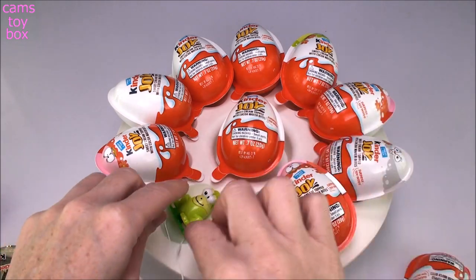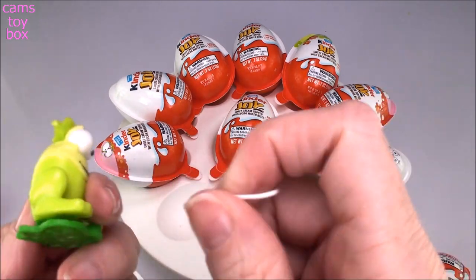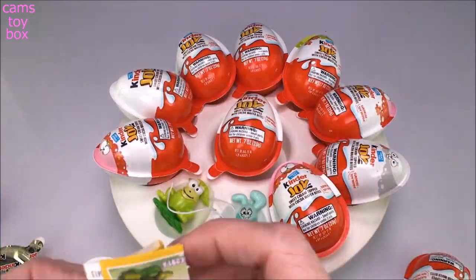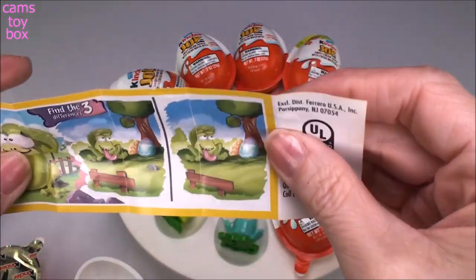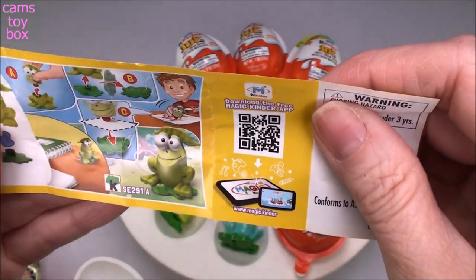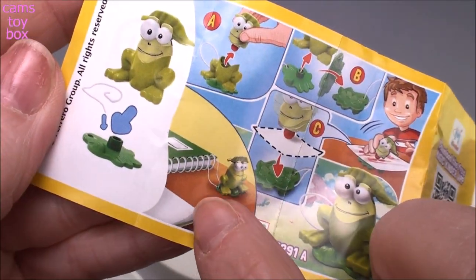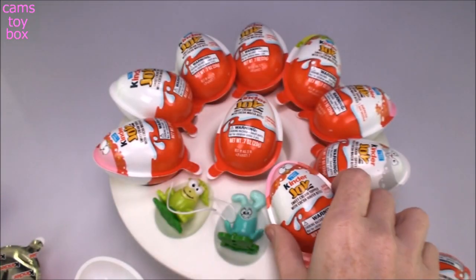So we got two little artsy toys. This little string comes with it as well — you can put it through the hole and attach it to your notebook. It shows little pictures on how to do that — you can string them right to your notebook so you can keep them close by when you want to do some coloring.